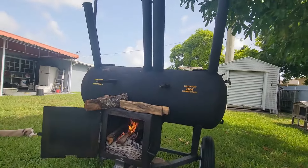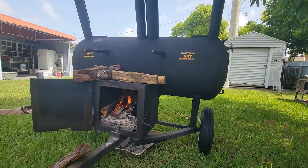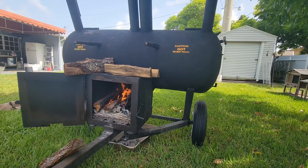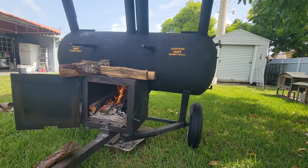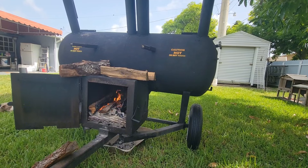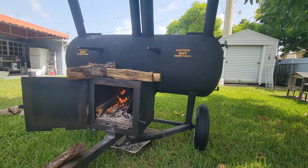Probably another 10-15 minutes and I'm going to shut it down. Closing the other two stacks will bring that fire level down too. Right now all four stacks are open, so it's gonna pull like crazy — and that's what I want. I want it to pull, get that heat into the smoke chamber and let it do its thing. The charcoal is putting off heat, the wood is putting off heat, fire, and that smoky smoke.